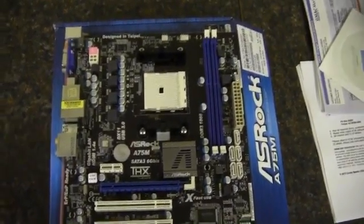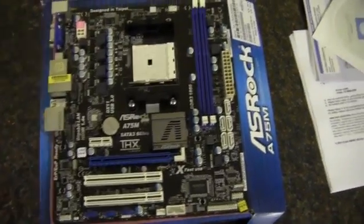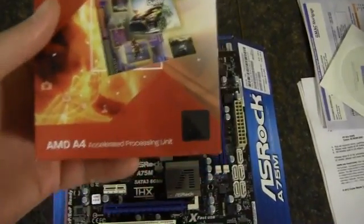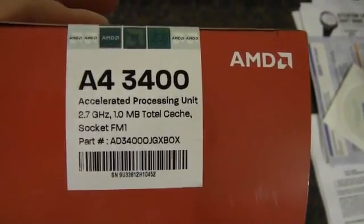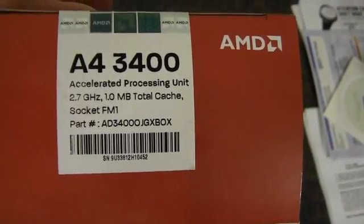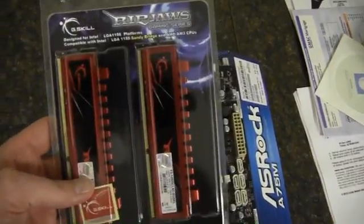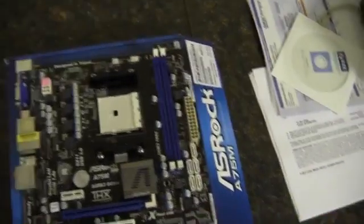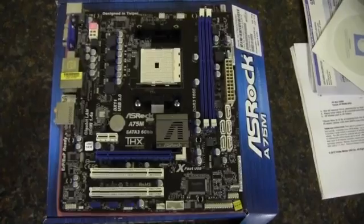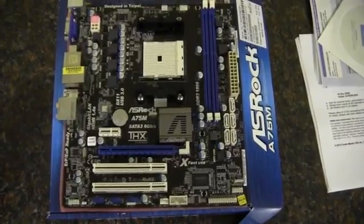I'm going to be using this in my next build — it's an HTPC. I'll pair it with an A4 APU, the 3400, which is 2.7 gigahertz, along with eight gigabytes of RAM in two four gigabyte sticks of DDR3 memory. I'll be building this in a Silverstone HTPC case that I also did a review on.